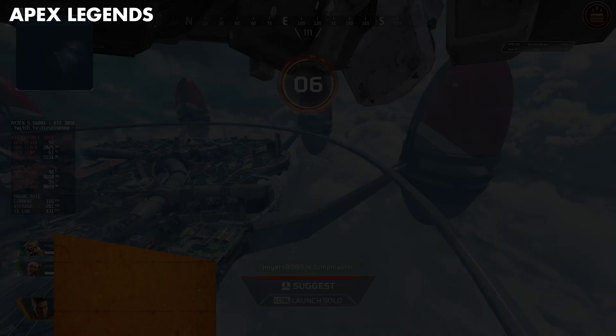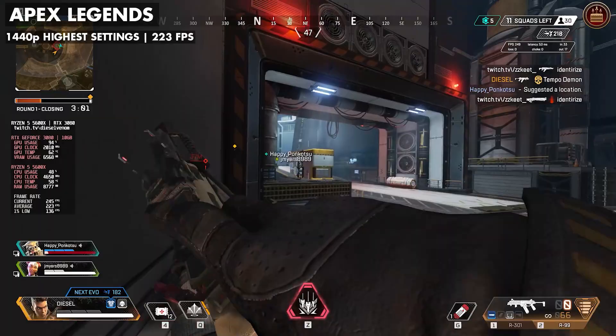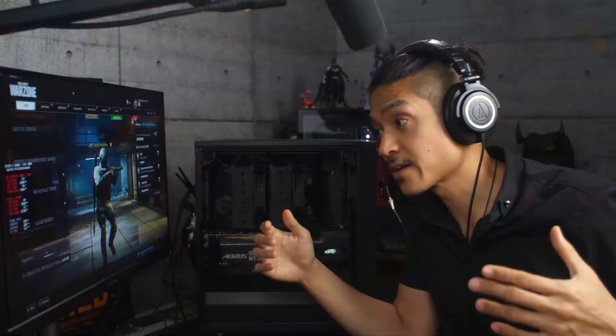Next we're going to try Apex Legends — this is one of the games that John wants to play. The framerate seems to be hard limited at 300, and our framerate usually hovered around 220 to 230 frames per second on 1440p high, which is more than sufficient for John's 165Hz monitor.